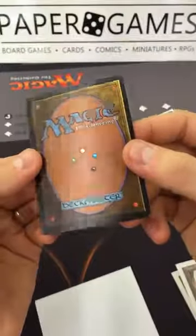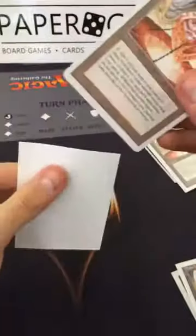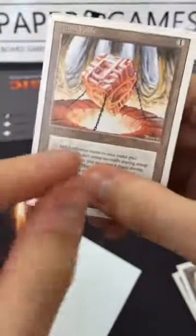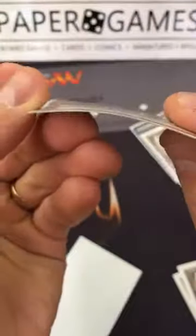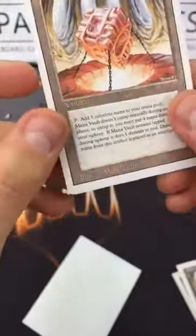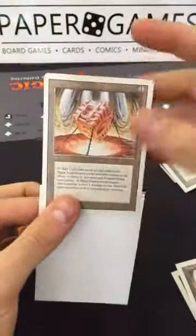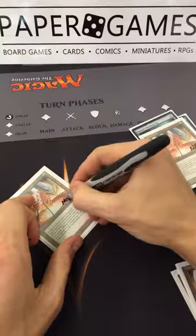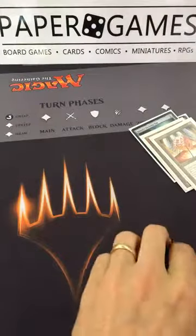I'm going to put this as LP. If somebody got this in the mail marked LP, they wouldn't be disappointed. But then I notice a little black spot above the illustration — you never want to use your fingernail to get something off a card because you'll dent the surface. I'm feeling across it and I can't get that off, so I'm going to downgrade it to MP. That mark is a bigger deal, so this goes down to MP, not LP.